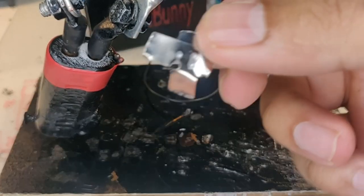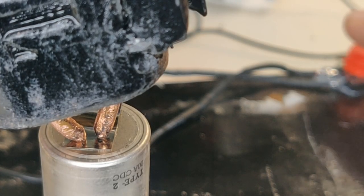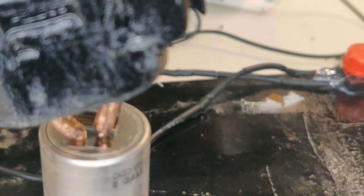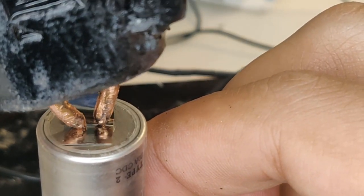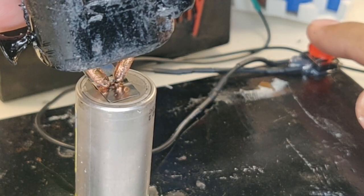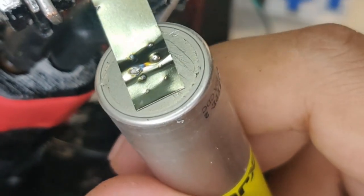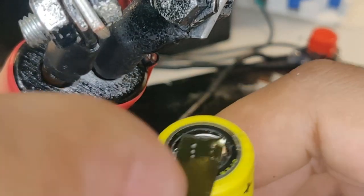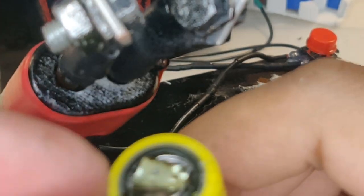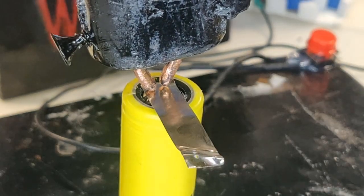My copper rods are a bit thick and I need a new holder, but that's for another day. For now it does a very acceptable job at welding. I started with the lowest possible settings — timers at 1 and currents at 30 — and it worked okay, but I needed a bit more on-time, so I increased both timers to 2. Now it makes perfect welds every time. Seems like I really made a spot welder that is powerful and reliable.